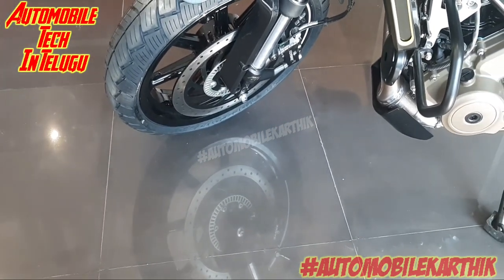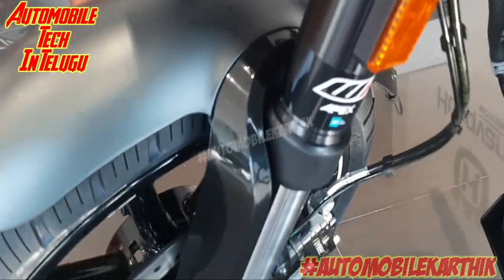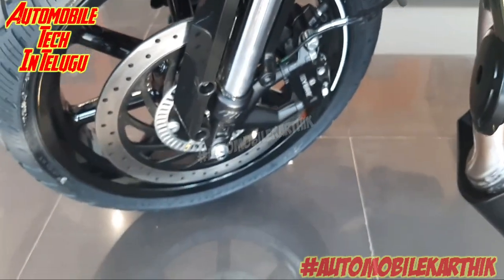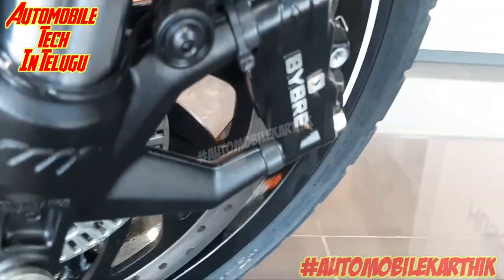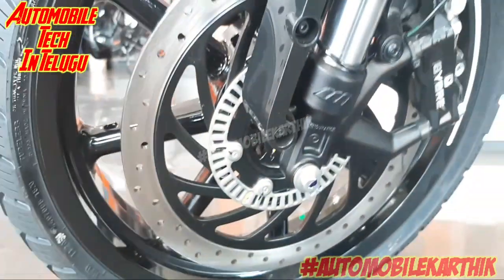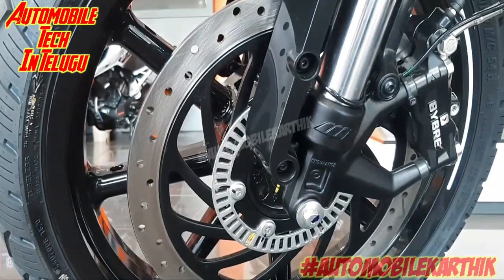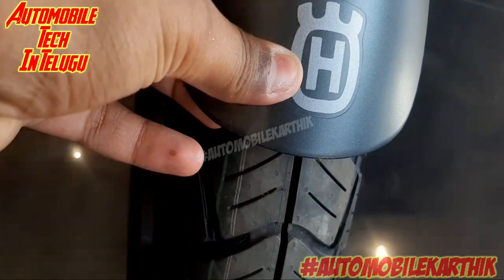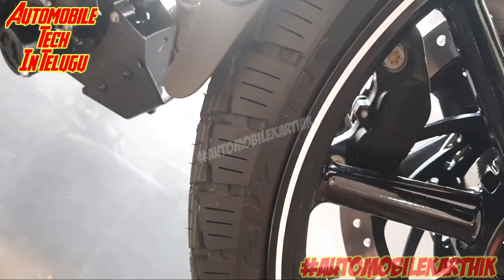We also have the braking system. For the front, we provide a disc brake. We provide dual-channel ABS on the bike. We are going to provide front ABS, and we have the Husqvarna logo. The color available is gunmetal gray, white, and a little bit of silver color.